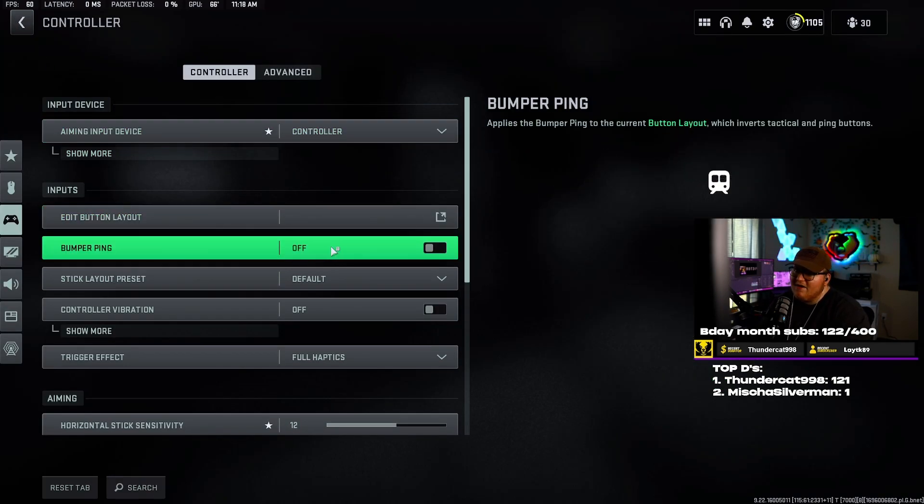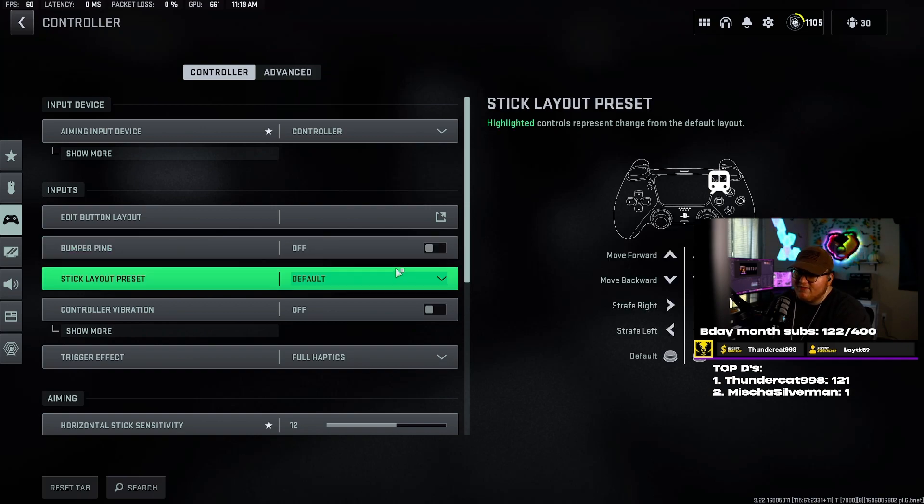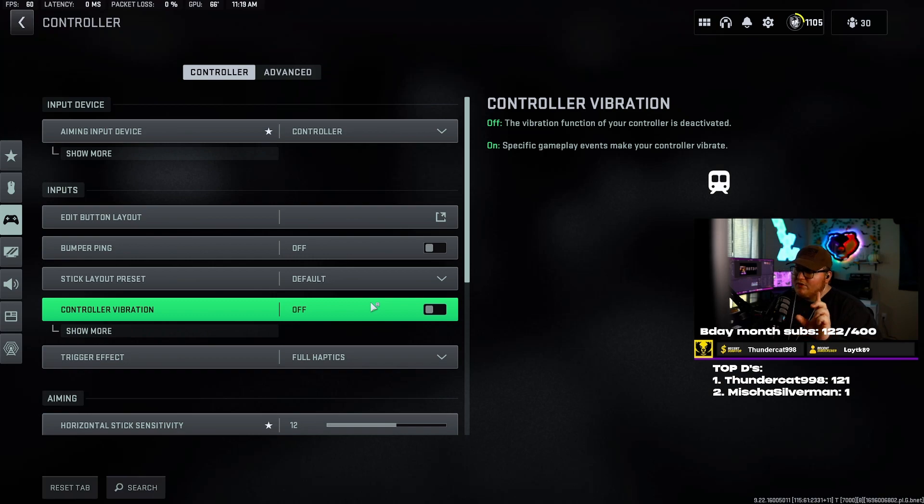Going into bumper ping, I have that turned off. Particularly preset I have set to default — you guys can change this if you want, it's mainly personal preference. Controller vibration — a lot of people don't really understand why many players have it off. Even if I wanted to turn mine on, I have the rumble packs taken out of this PS5 controller, so even if I turn it on I won't get any vibration regardless.